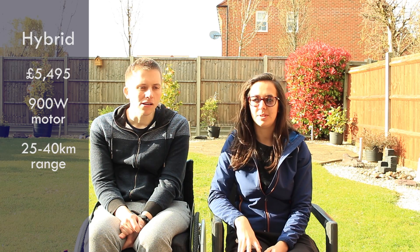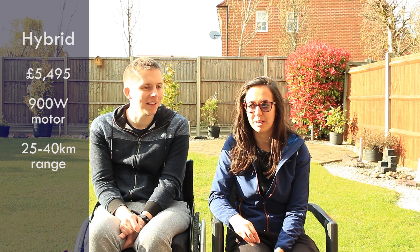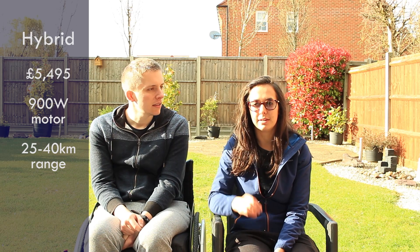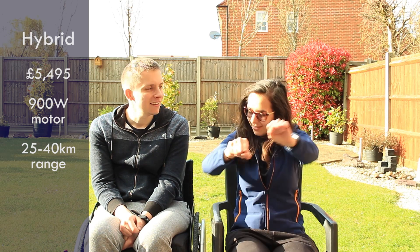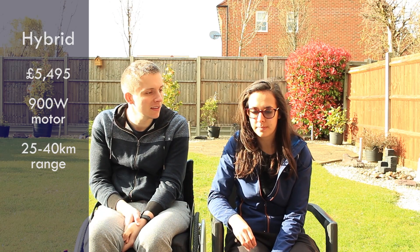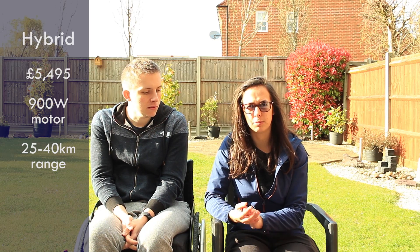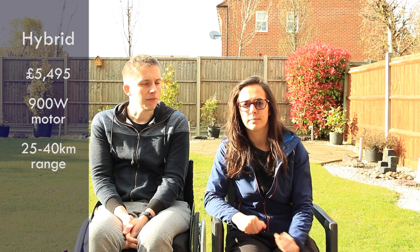The benefit of the hybrid is you've still got the manual option — you can manually cycle the handbike even if it's a bit heavy. Also, going downhill it actually recharges, or if you're just freely rolling. So if you find you're running out of power you could do a lot of rolling and see if that helps. They have different battery sizes which obviously give you more range, though only the small one is flight-approved due to limits on battery size for planes.